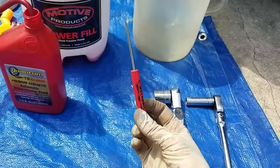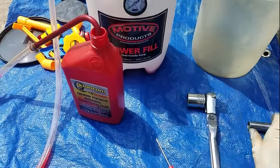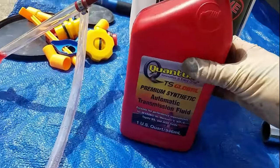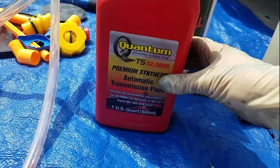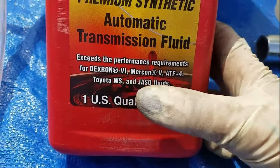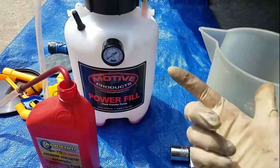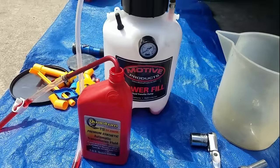Tools you're going to need for this job: a pocket screwdriver, a 24 millimeter socket — a shallow one preferably — a 14 millimeter socket, a beaker (a somewhat low profile one), and the WS fluid. How many bottles depends on how many flushes you want to do. I normally get the WS from Toyota, but the customer supplied this one which does meet the WS standard. I also recommend this fluid pump I got from JEGS — I'll link it below. You could also just use a hand pump.